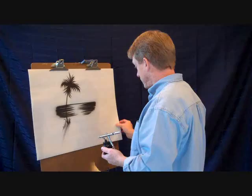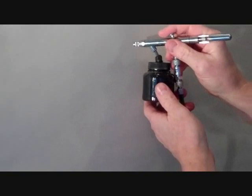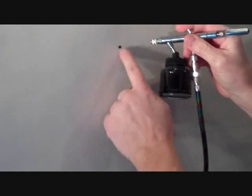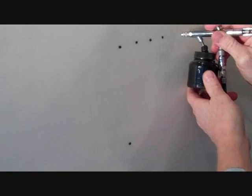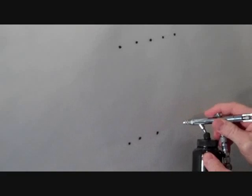Now I did a close up here. What I want to show you is taking the airbrush and going ahead and pushing down for the air and pulling back — and then you'll get a dot. And then I want you to come down here and do another dot, and they're kind of lined up like that. Go ahead and start doing that all the way across, just do some dots. What you do is you're pressing down for air — constantly keep pressing the air down — and then pull back for the paint.